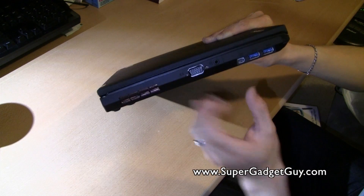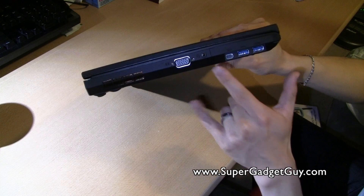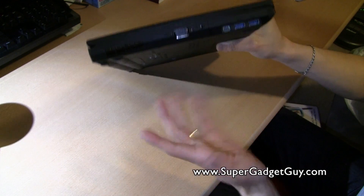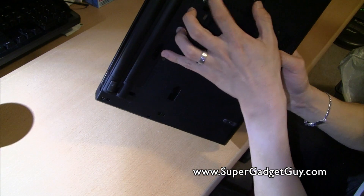So even with all of this, you still have a VGA port. You're pretty much covered because you can get an adapter to go from DisplayPort to DVI, HDMI, or DisplayPort. And of course there's a slot for the docking station.